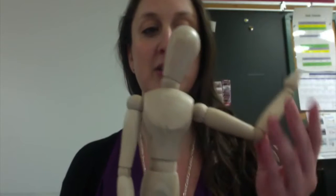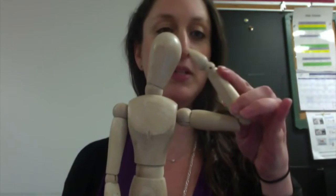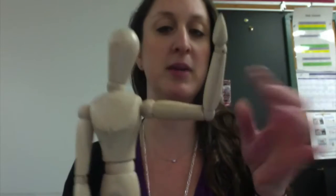You're in pairs at your table. Take a mannequin and position it however you would like. Keep in mind it won't always hold the position — sometimes it bounces back — so make sure it's a position that you like and that will stay.